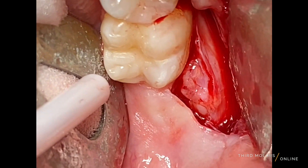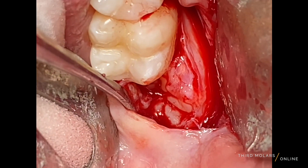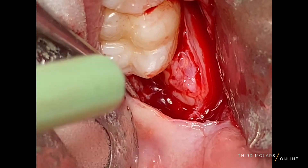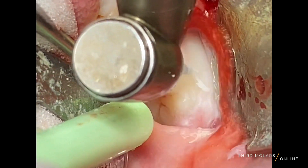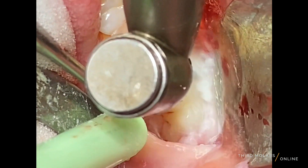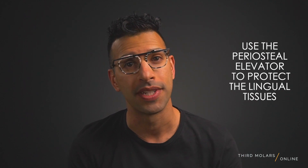Whenever you're using your handpiece, protect the lingual soft tissue anatomy with your periosteal elevator. Ask your dental assistant to hold the flap back so we don't have an inadvertent burr injury to that lingual nerve, which can happen if you're not careful. As you can see here, I always hold the lingual of my flap with my periosteal elevator and have my assistant hold it in position. Not only will this provide you with great access and visibility to the tooth you want to remove, but it also protects the lingual nerve.